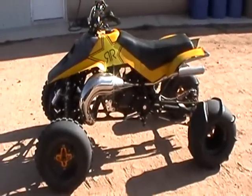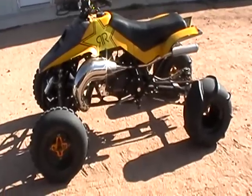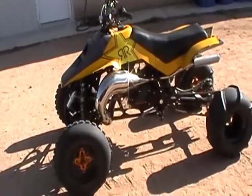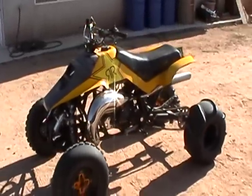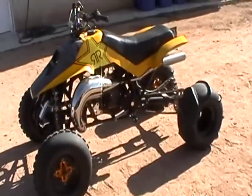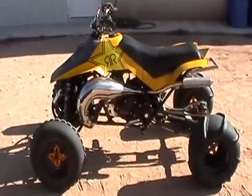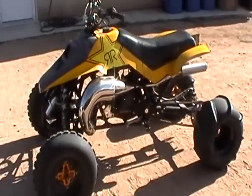Good morning to everybody in the quad racer world. It's just a gorgeous day out here in the desert. It's a Monday and I've had a long weekend. Got a couple vids we're going to shoot here today, and one of them is in fact just an awesome build. I had a little technical input on, but really that's it.